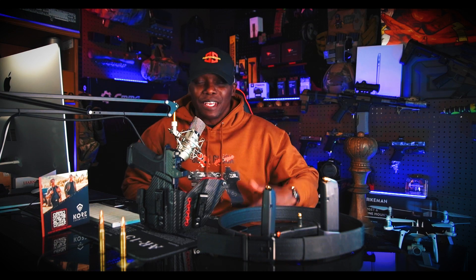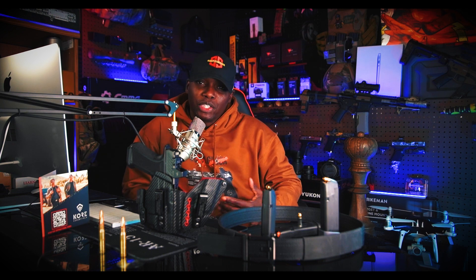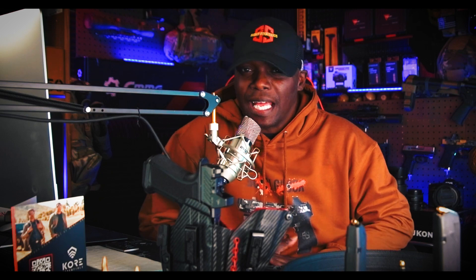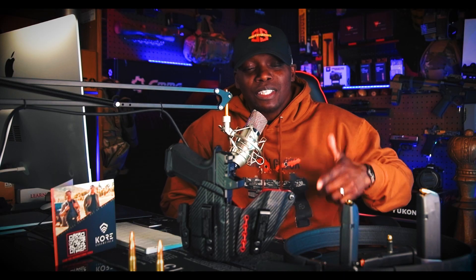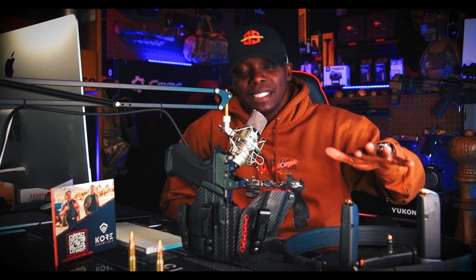What's going on everybody, welcome back to another episode of Ceiling Strategics. On today's episode, this is going to be part two of the Core Essentials belt review. I've worn it for the last two and a half weeks, every single day. I'm gonna give you guys my honest review and tell you what I think about this belt.